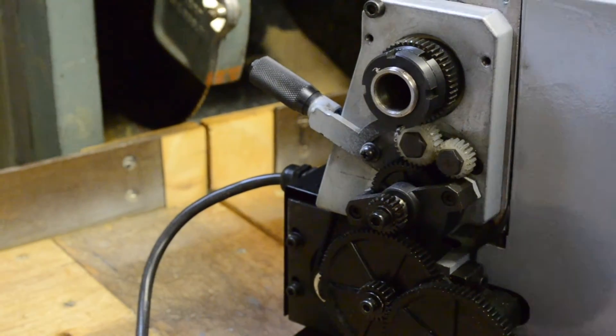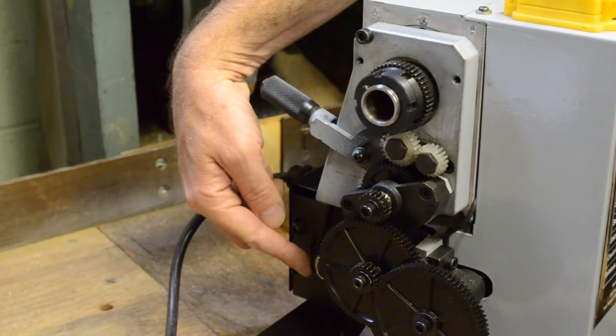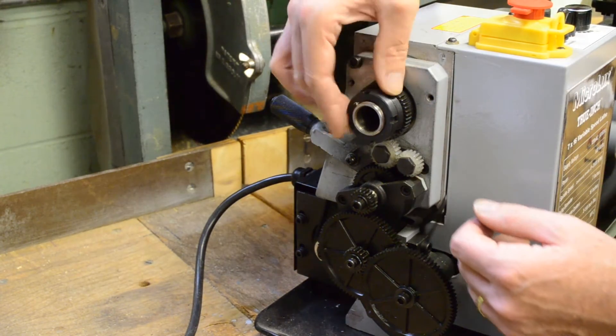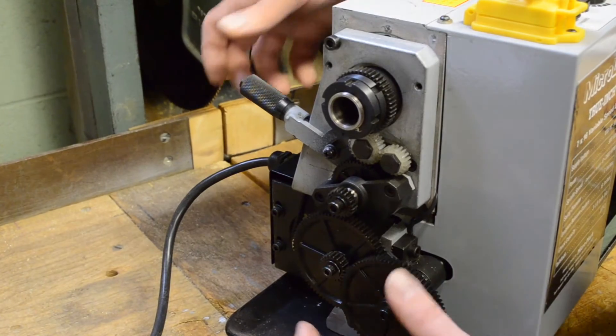The machine is belt driven. You can see the motor at the bottom with the timing belt coming up behind this piece and powering the spindle, which makes for very quiet operation.